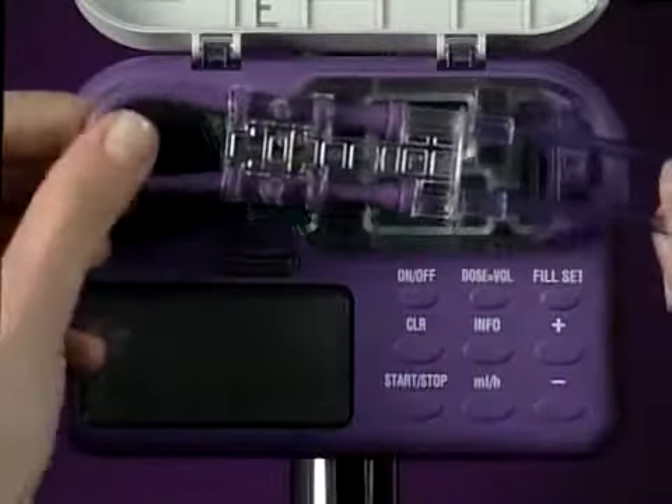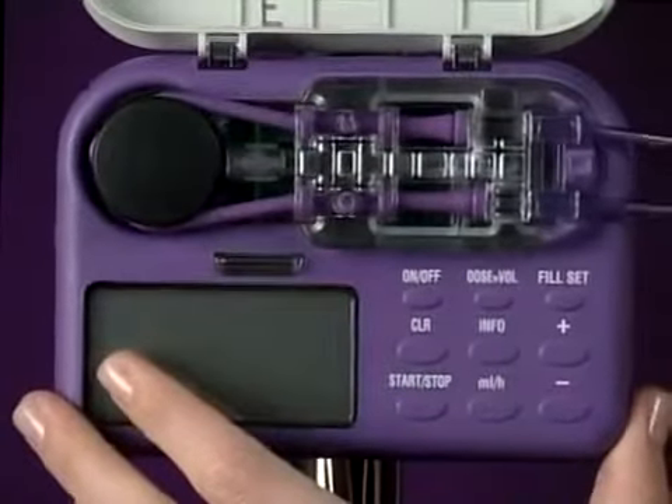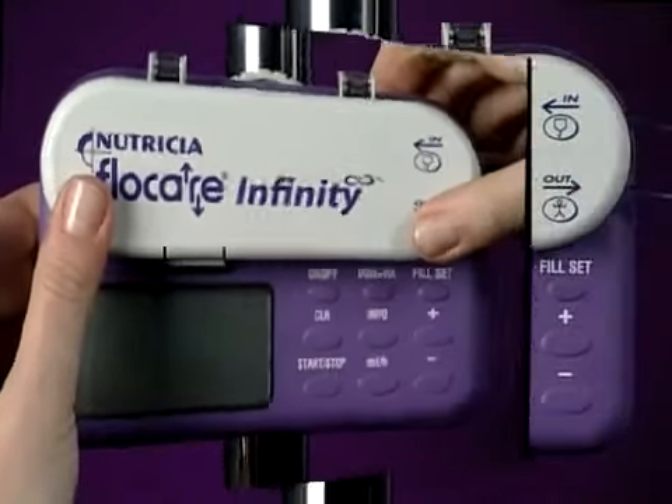Gently fit the flexible silicon loop of the pump insert over the pump rotor. Stretch the loop and seat the pump insert in the recess. Close the pump door with a click.